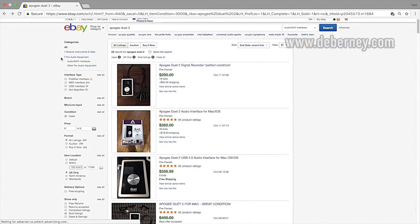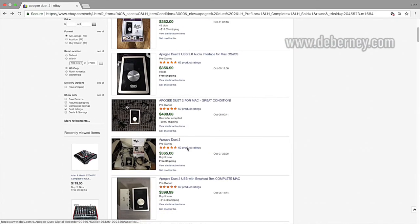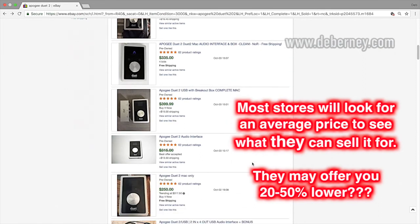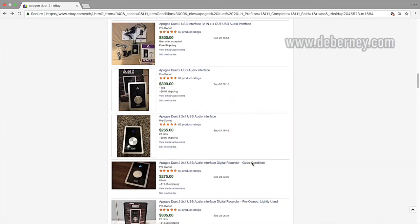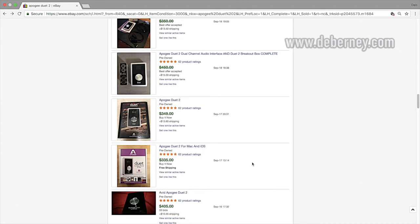Now, if you're trying to decide what you could possibly get for this as a trade-in, the trade-in value is usually going to be pretty low. Usually what they do is take the lowest and the highest and average them out — so these look like $275 to $350.